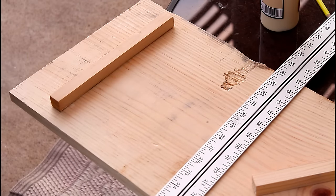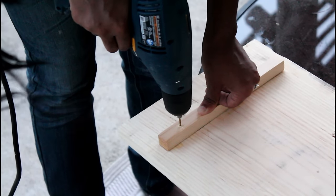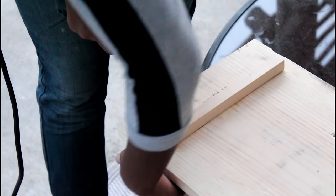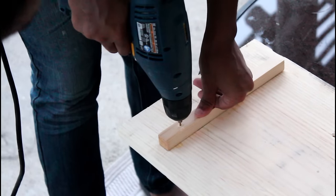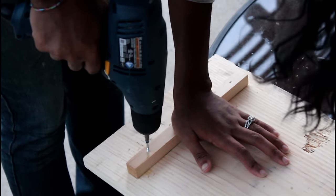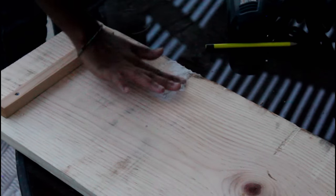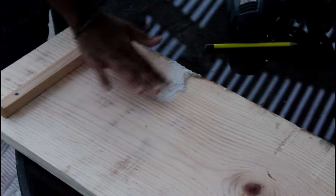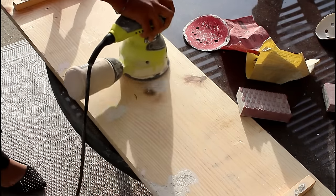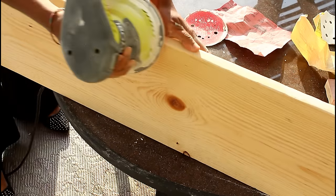Use a straight edge to make sure your lines are straight, then apply glue and put the dowel in place and let it dry. Repeat these steps on both sides. This step is optional, but I'm going to make sure the dowel is secure — so I'm drilling a hole, making sure it doesn't come through the top of the table, and then following it up with a screw on both sides.